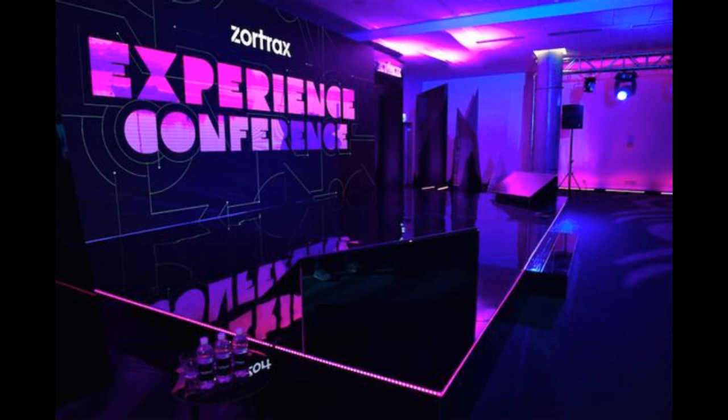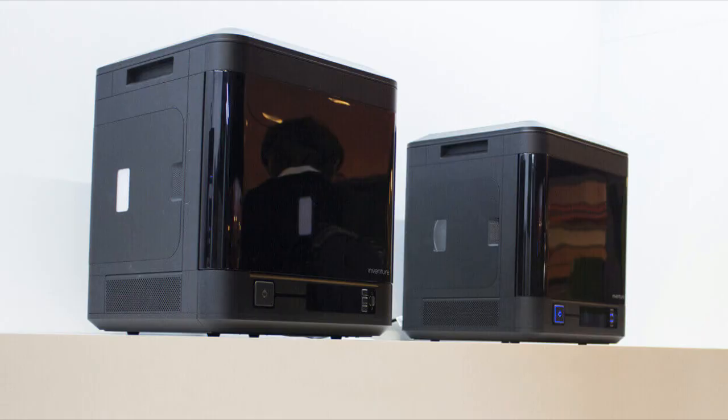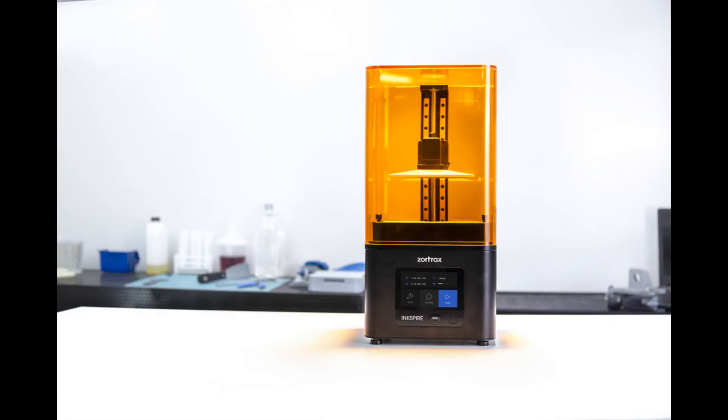It can print 20–36 mm per hour, and the system can print objects in serial, allowing you to print hundreds of thousands of small objects per month. The printer is also perfect for rapid prototyping of tiny yet incredibly detailed products, like jewelry or dental prostheses.